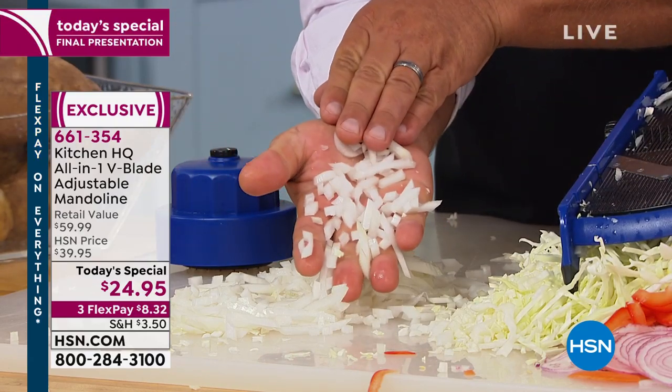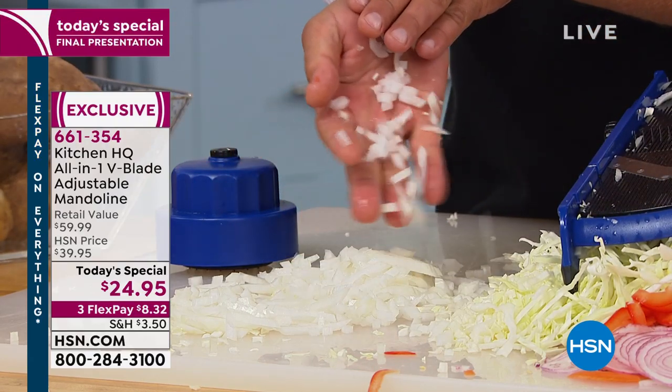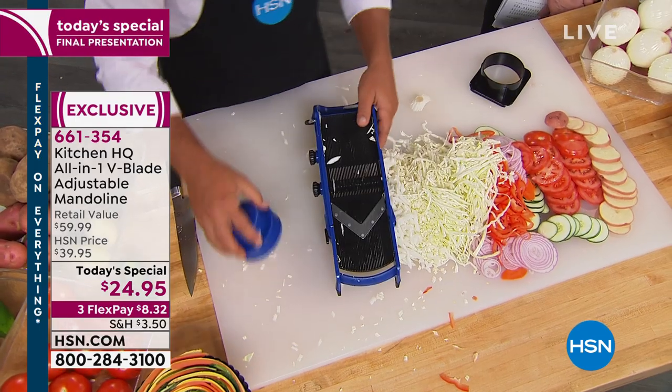For tuna fish, chicken salad, meatloaf, tacos, chili — you can mince onions in seconds or dice them.